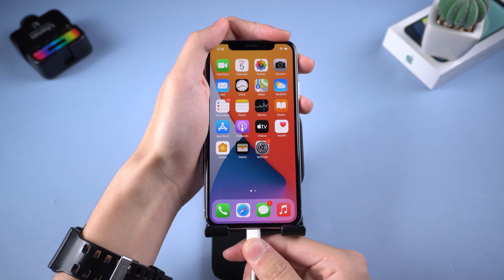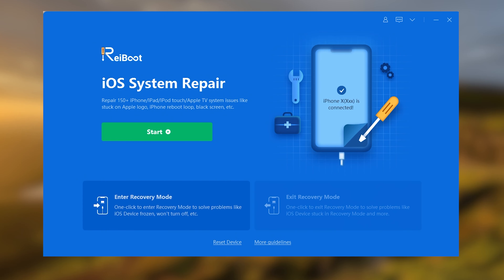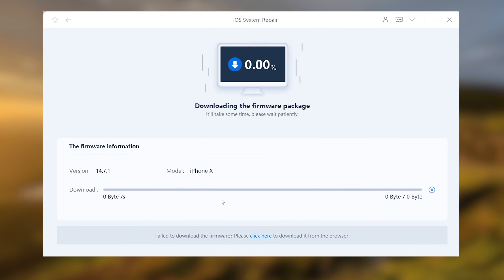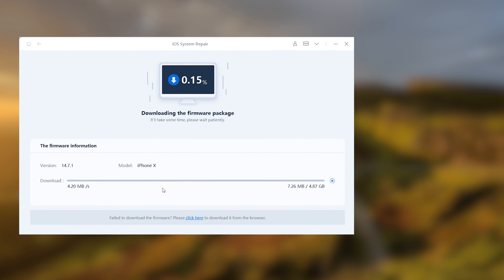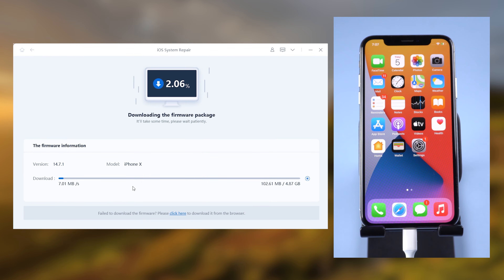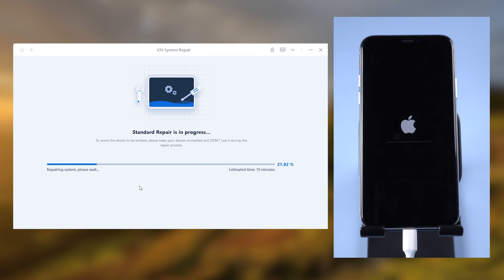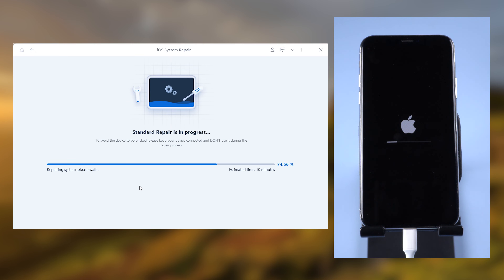Connect your iPhone to PC. Open Reiboot. Click Start, then click Start Standard Repair. Click Download — it will download the firmware that is needed. When the download is finished, click Start Standard Repair. It will start repairing your iPhone for potential issues you may not know about.